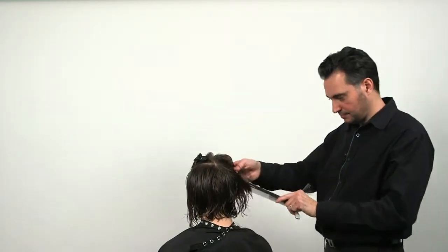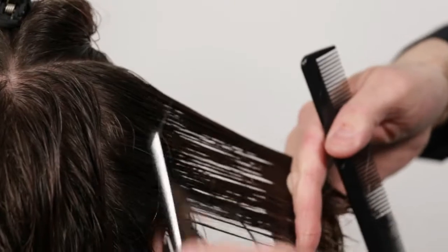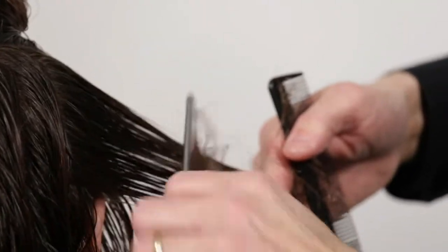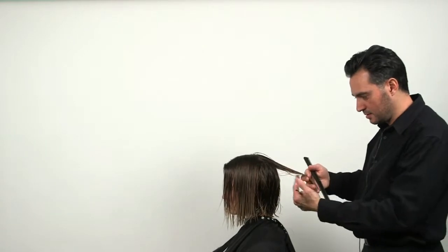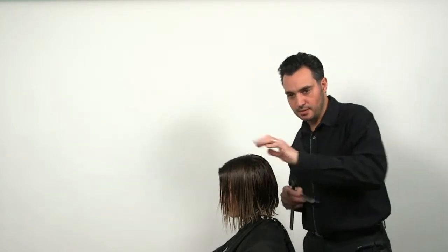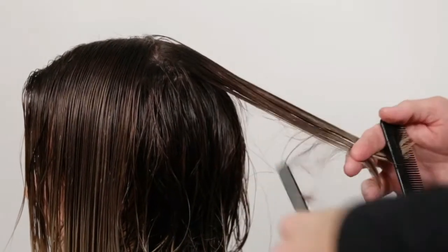We put it on the other side. Taking the remaining section down, and now I'm going to texturize underneath the hair. If you texturize above, you're more likely to get a little flyaways. So I'm going to take sections underneath, removing bulk.